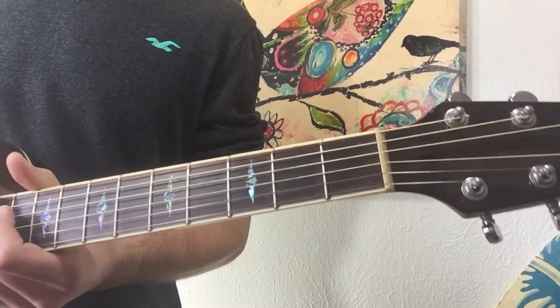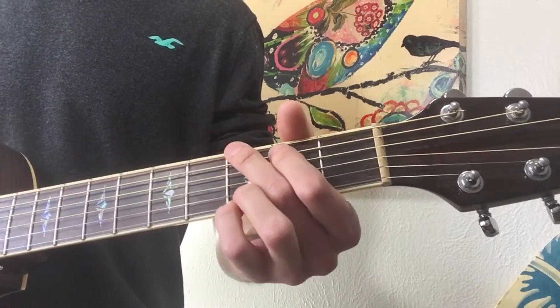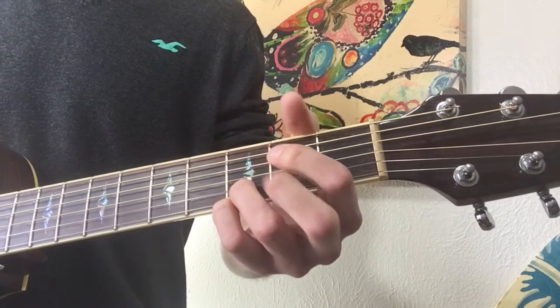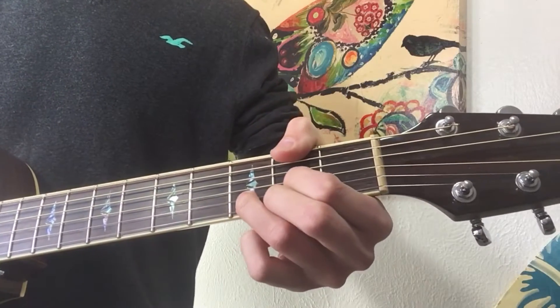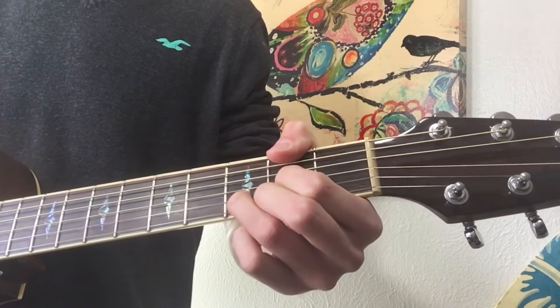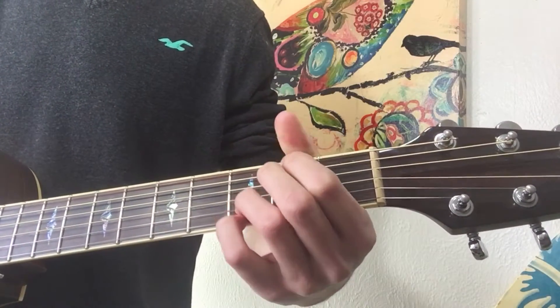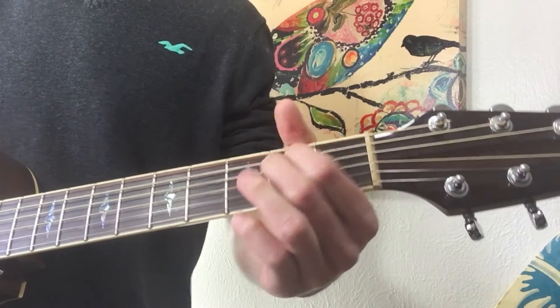The next thing you need to know is the chords that are gonna be used in this song. First you're gonna have a G, next you're gonna have a D over F-sharp — which if you don't know what that is, it's just a D hitting that F-sharp on the second fret of the low E. Then you're gonna have an E minor, and last you're gonna have a C.